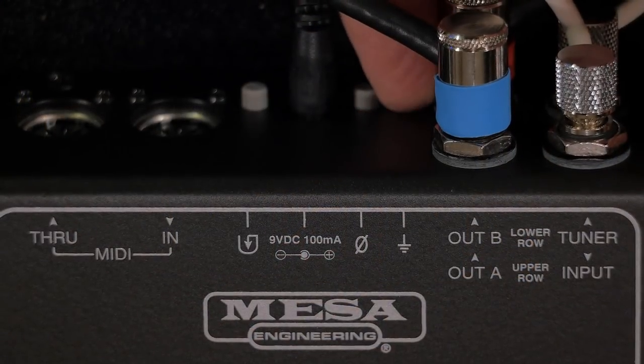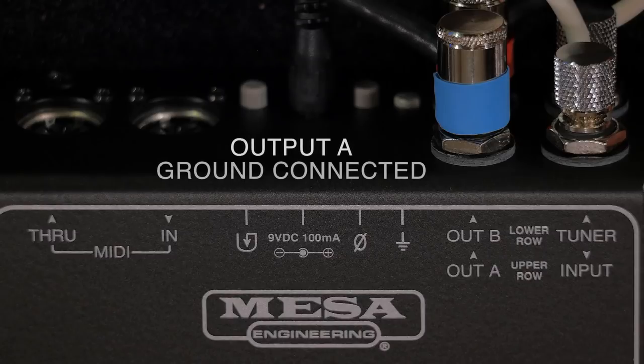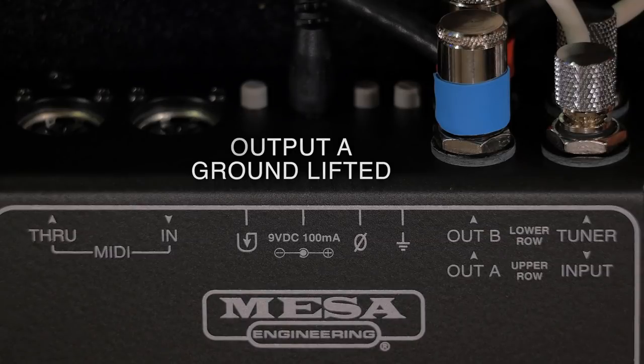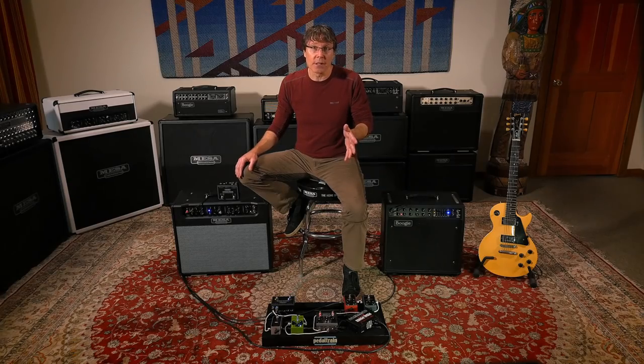The ground lift switch is used in the event of ground loop noise once your multi-amp setup is hooked up. In the in position, the ground on output A is connected, while in the out position, this lifts the ground. Output B is default lifted, so the in position of the ground switch is the ideal starting place — basically B being lifted and A being grounded.